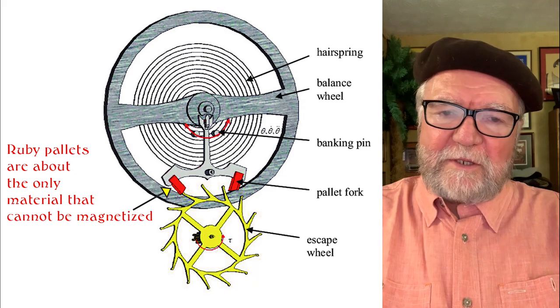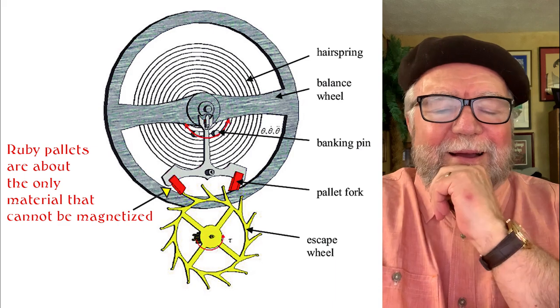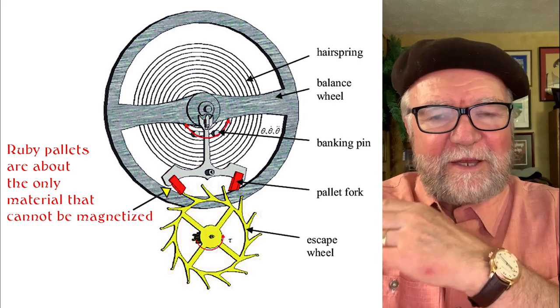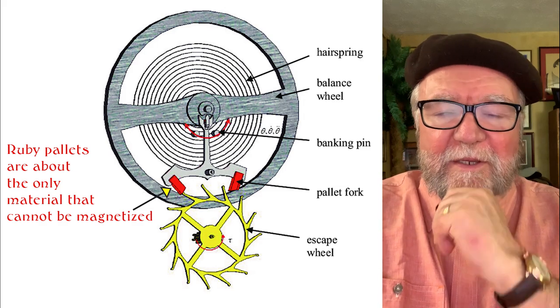Hi everybody, I'm Bill Sanders and this is Watch Art Sci, the art and science of watch collection. Today what I want to talk about is magnetism and demagnetizing a watch, and what happens when a watch is magnetized.